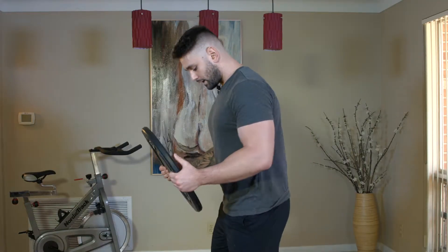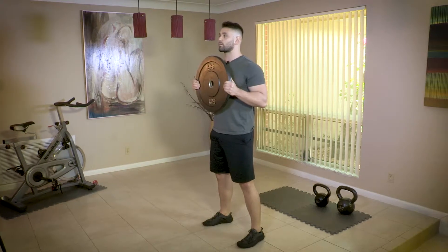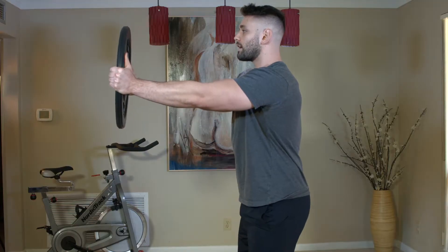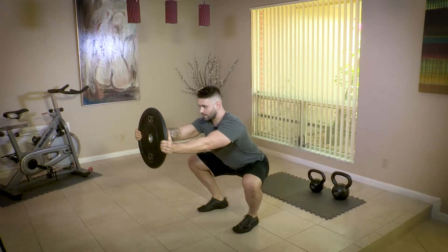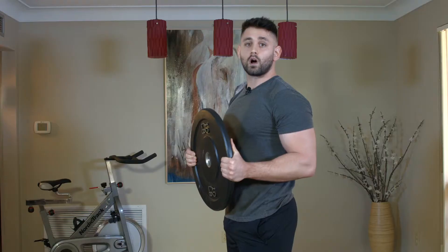I'm going to set up with my feet about shoulder width apart. From there I want to make sure that my abs and my glutes are engaged. I'm going to start with the plate tight to my chest, extend it out, then drop down — driving my knees out, opening up my hips — all while keeping my abs tight. From there I'm going to stand and squeeze the glutes. You're going to do about 8 to 12 reps of that.